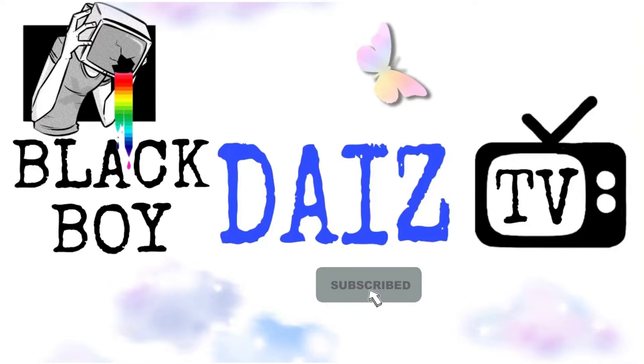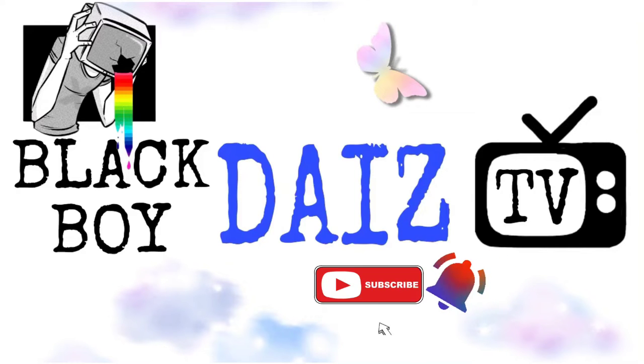Hey, don't forget to subscribe to my channel. Make sure you hit the subscribe button below and click on the bell and turn on the notification.